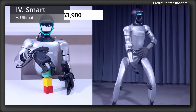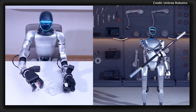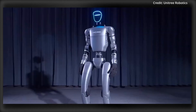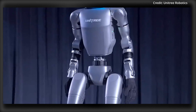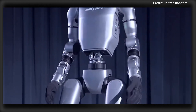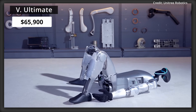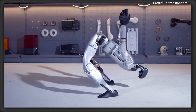The Plus model makes it a better fit for developers working on artificial intelligence and machine learning applications. Next, the Smart model is priced at $53,900 due to improvements to its mobility and dexterity, with its hip joints being upgraded from one to three degrees of freedom, while its arms feature enhanced articulation, increasing single-arm freedom from five to seven degrees of movement. Building on the Smart's mobility enhancements, the Ultimate model starts at the very top of the lineup.